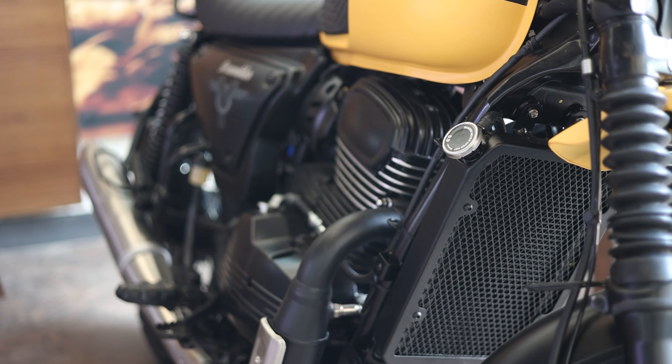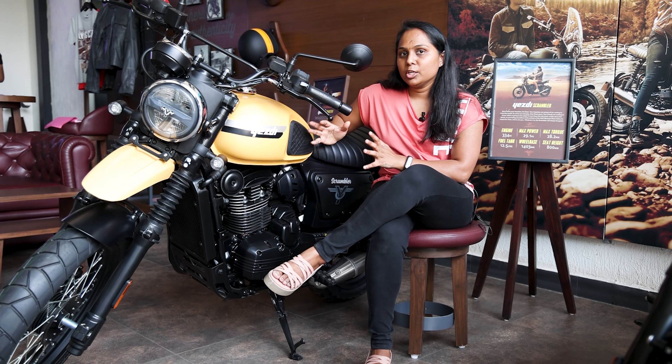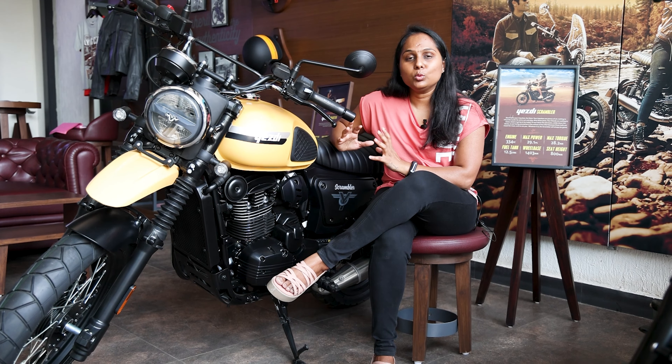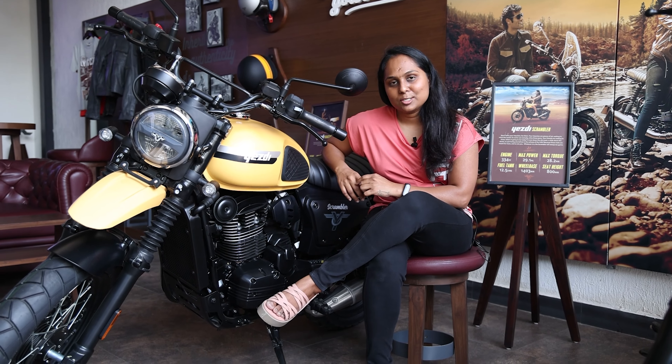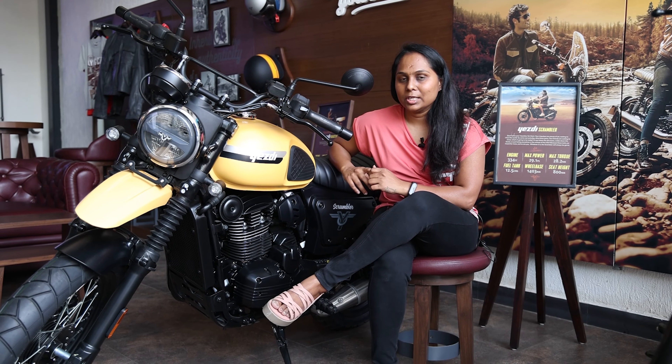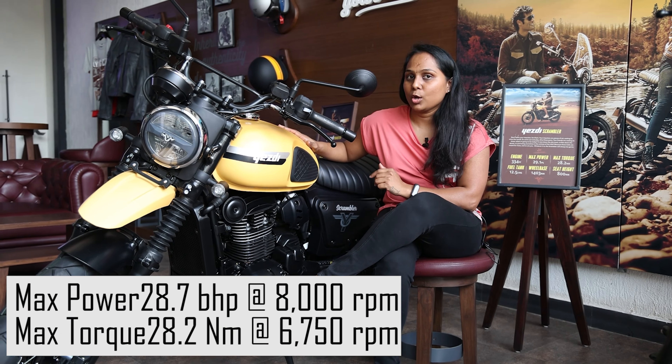The SD Scrambler has 6 colors available: yellow, orange, olive, blue, red, and green. The price range starts at ₹2,39,000 and the top variant goes up to ₹2,53,000. It has a 6-speed gearbox, max power of 29 bhp at 8,000 rpm, and max torque of 28.2 Nm at 6,750 rpm.